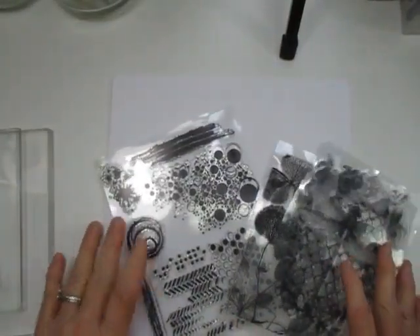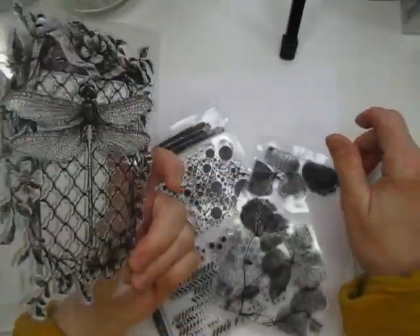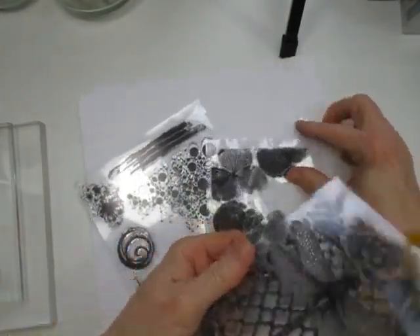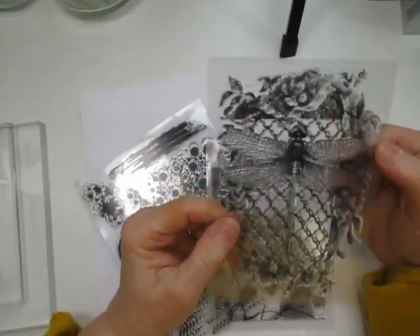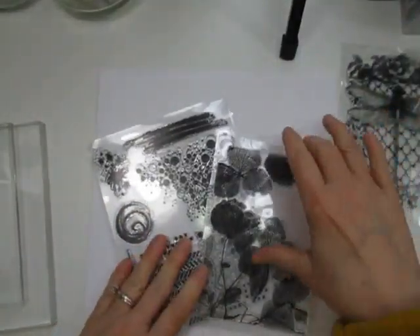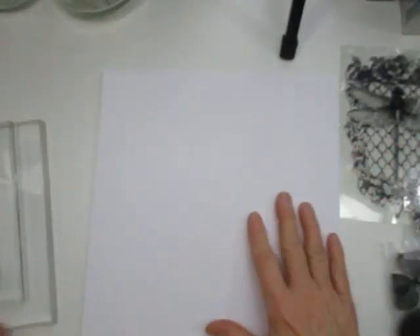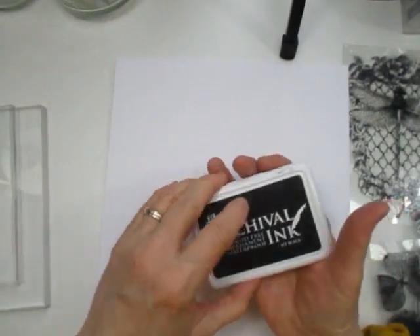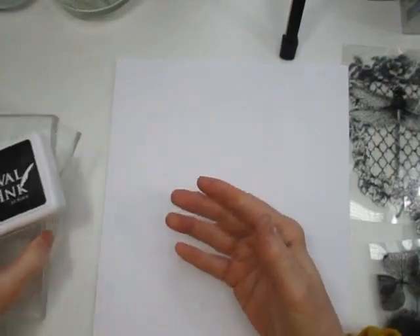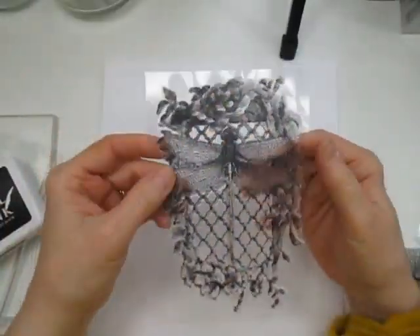Hi everybody, this is Linda and welcome to my channel. Today a viewer asked me about how the Temu acrylic stamps are inking, and I'm going to try that today. I've never tried them before until now — they're still new in the packages. I just took the plastic wrap off. I'm using mixed media paper, which is good for inks, wet or dry. I've got my archival ink and my acrylic blocks. The first one I'm going to use is this one with the dragonfly — I thought it was really cute and different.